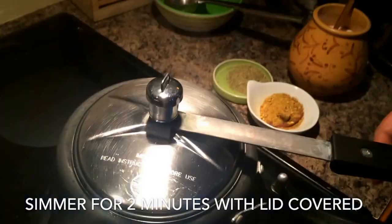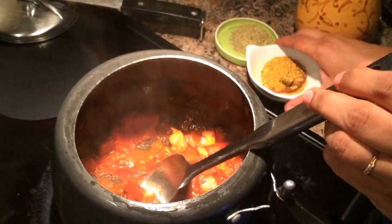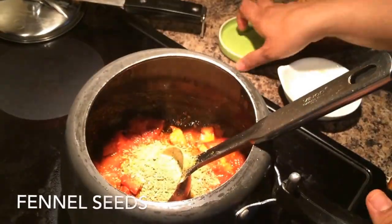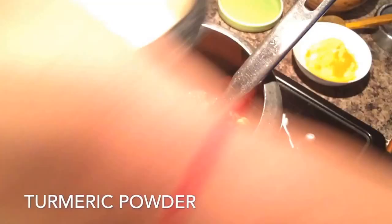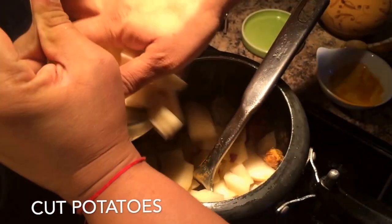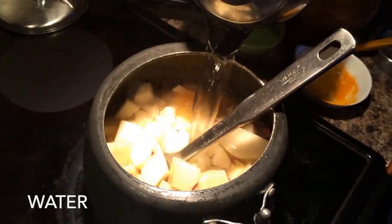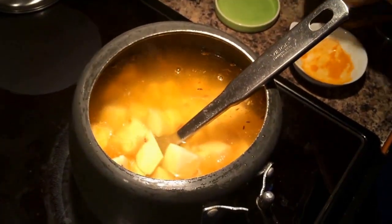Once that is done, when you open the lid you can add some crushed fennel seeds. There's also a special powder that we get in India which already has the fenugreek seeds — I've added that. If you don't have that powder, you would just be adding the fenugreek seeds in the beginning. Then you also add some turmeric powder for the curry to get the right color.